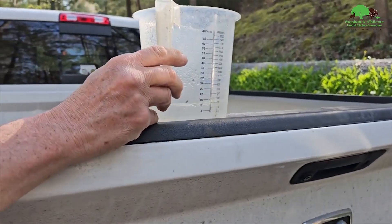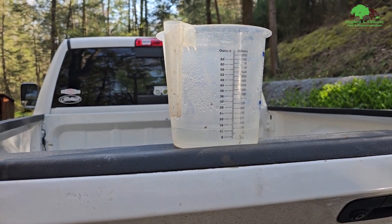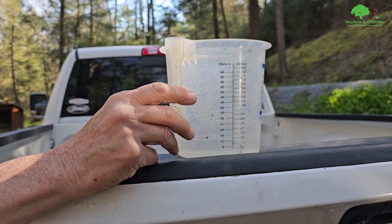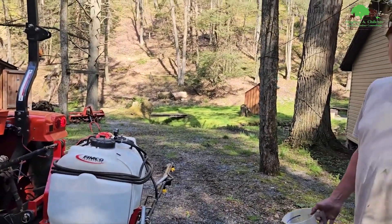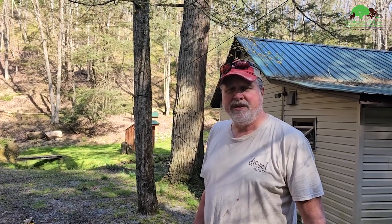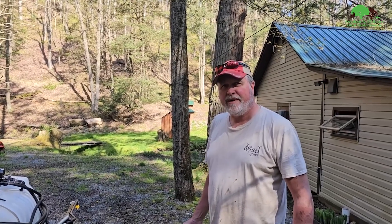Okay, the first one came up to about 13 to 14 ounces — and that second one is about the same. Good. So that means we're getting 13 gallons per acre out of that sprayer. It's a 40 gallon tank, so three acres would be 39 gallons — that's three acres per tank. So we need to put enough chemical in there to apply to three acres in a full tank.